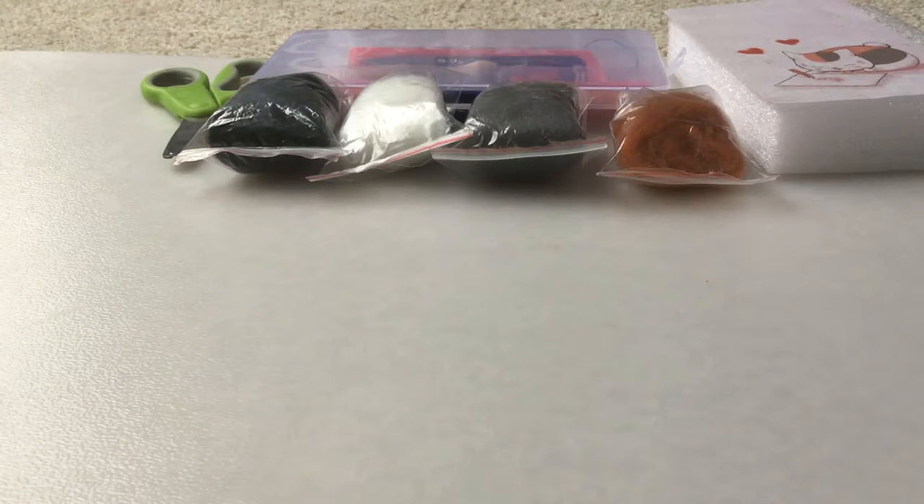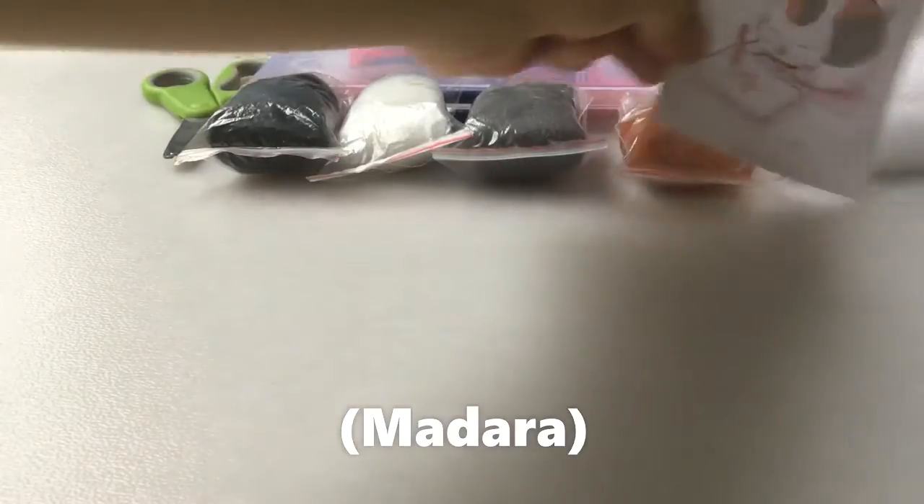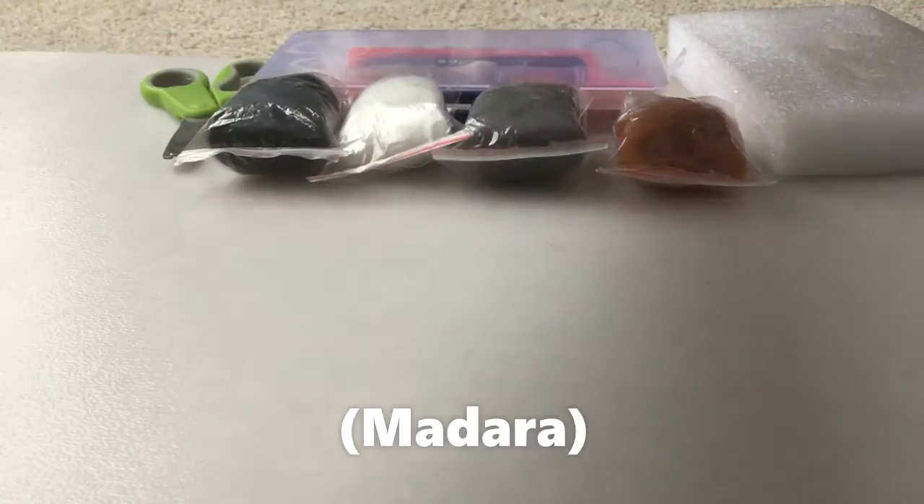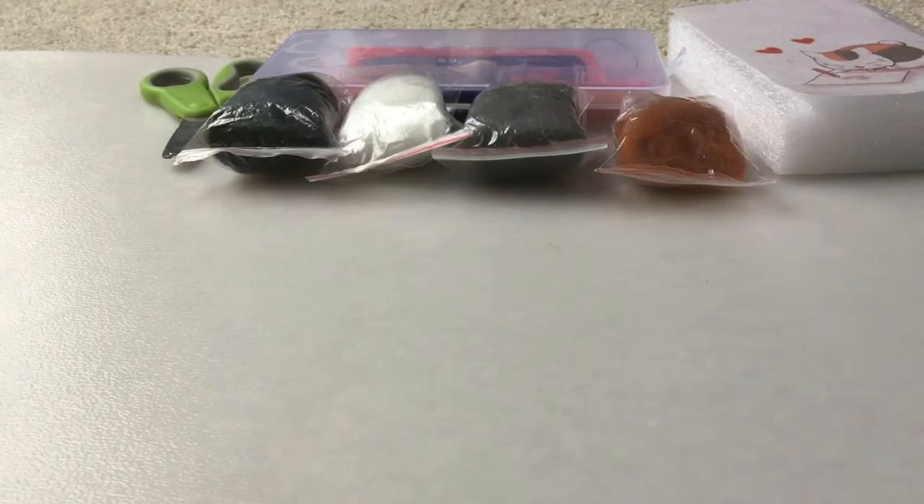Hey! WolfHunter155 here, or Boundless, and today I'm making a needle felt Natsumi cat from the anime Natsumi. It's a pretty good anime.